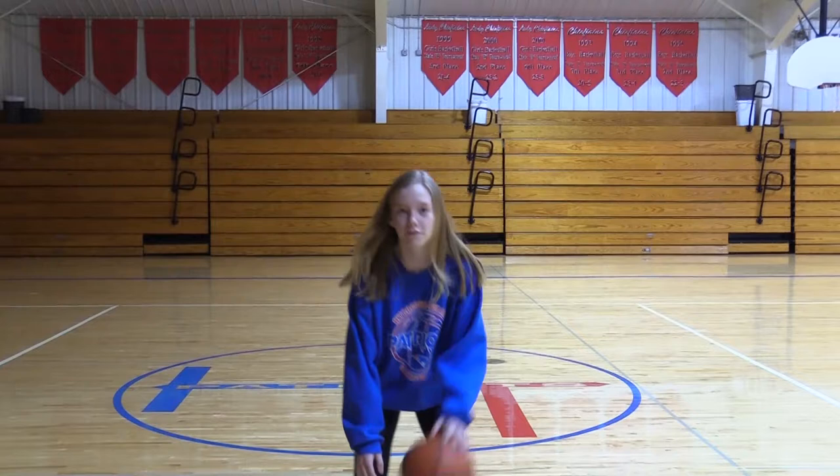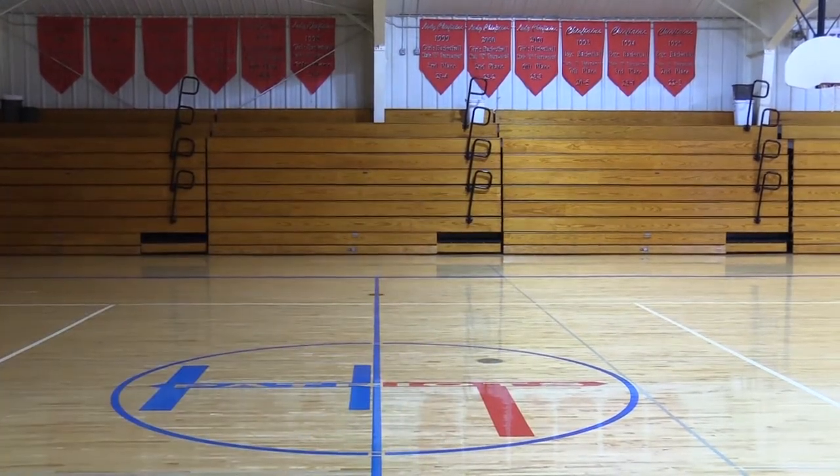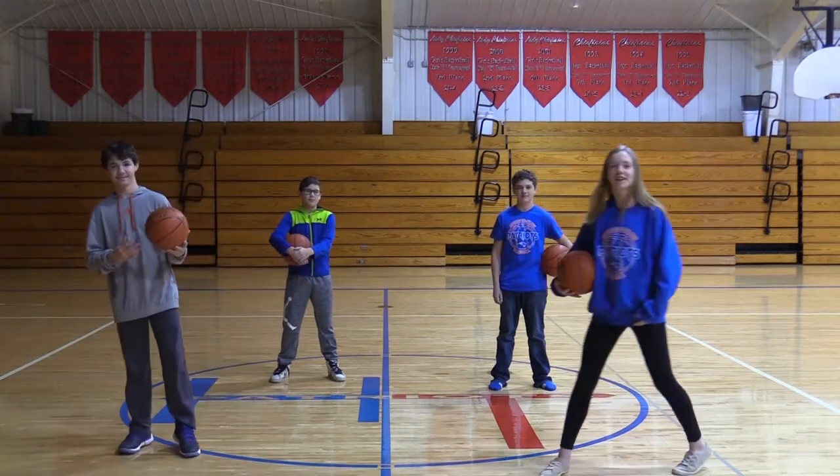Welcome to Basketball Fanatics Episode 1. I'm Coach Fanatic. I'm Coach Kuhl. And we'll be teaching you guys how to dribble.